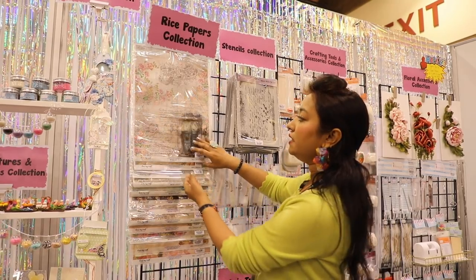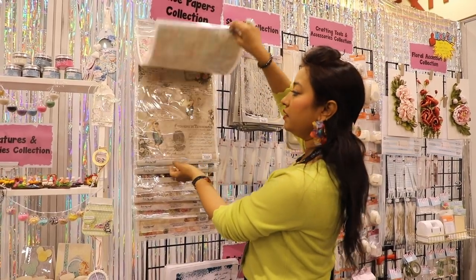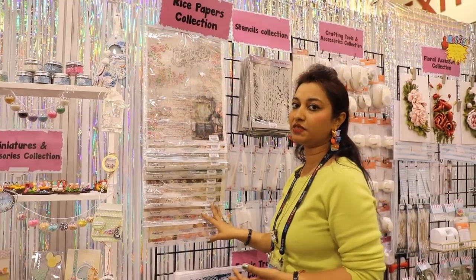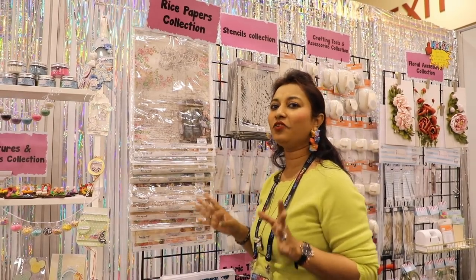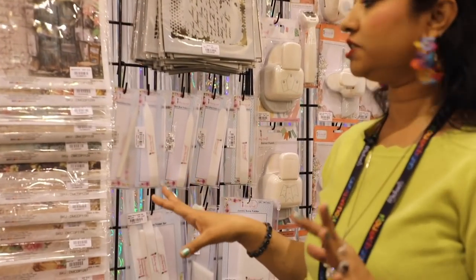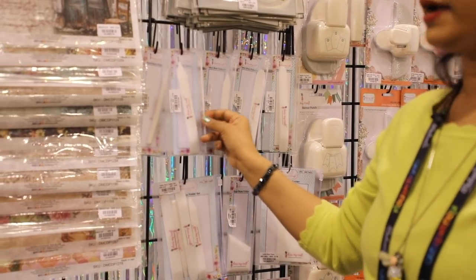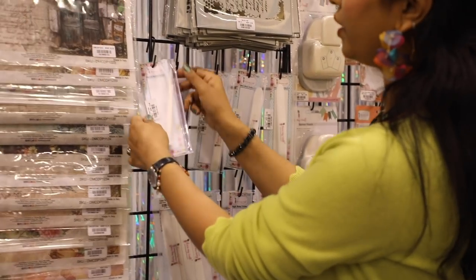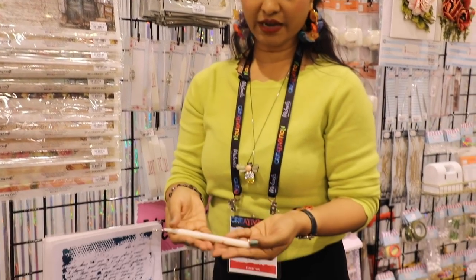We've recently started with rice papers. Our rice paper prints come in 23 grams so you can perfectly use them for decoupage, mixed media, or any craft requiring rice papers. The prints are really gorgeous and very different — backgrounds, foregrounds, everything available. We have a very wide selection. Also, a very popular product for the last year is our non-stick bone folders — they don't stick to any surface — and we have various sizes.